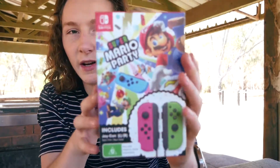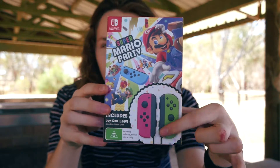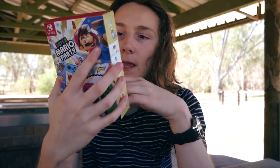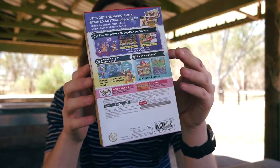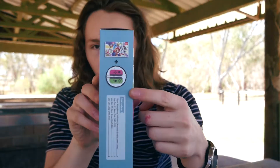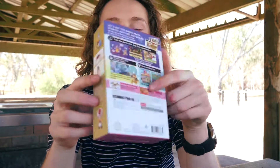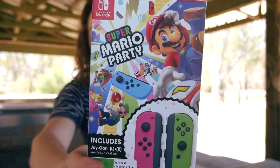Honestly, the thing I like most about this set is the box. Look how nice that is! It's got the Mario Party branding and then the Joy-Cons down here, and on the back it's got some gameplay screenshots, the Nintendo logo, and like different colors — blue lines, yellow, and pink. It's really cool and this is gonna go on my shelf when I get home.